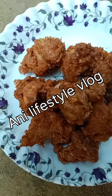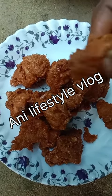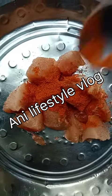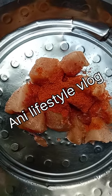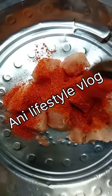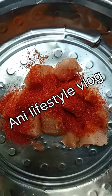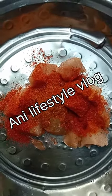Hello friends, welcome to my channel, Only Lifestyle Vlog. I will make a chicken fried chicken recipe. I will add olive oil, 1 spoon of salt, and make it.